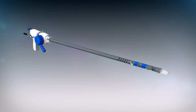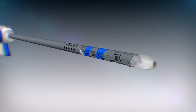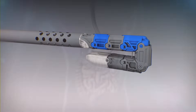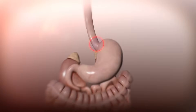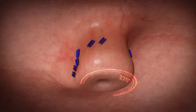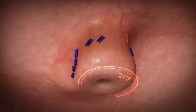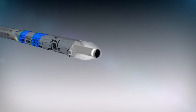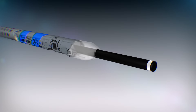The EsophyX technology is designed to rebuild the valve from inside the stomach using a transoral approach, with the goal of creating a partial fundoplication that measures 270 degrees in circumference and 3 centimeters in length. An endoscope is inserted into the center channel of the EsophyX device and provides direct visualization for the TIF procedure.